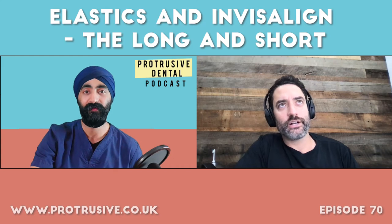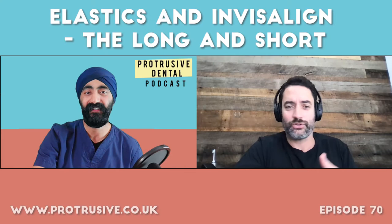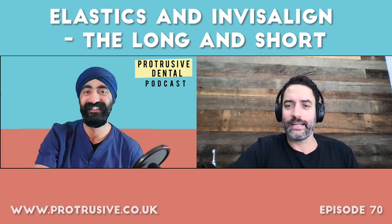Over the years I've realized what is best for me to do and what isn't. A lot of general dentists get into this and because Invisalign looks like magic — it's amazing that plastic can do this — they get in over their heads a little bit, and I can see why some orthodontists get upset.